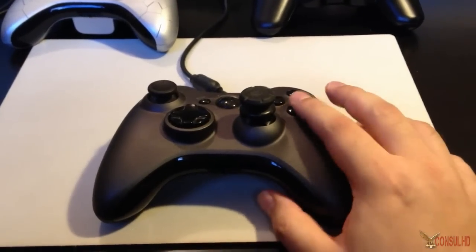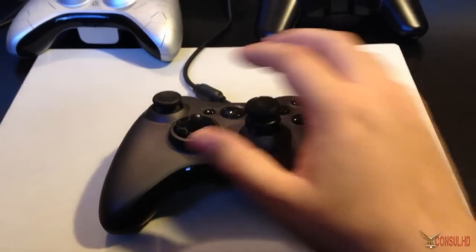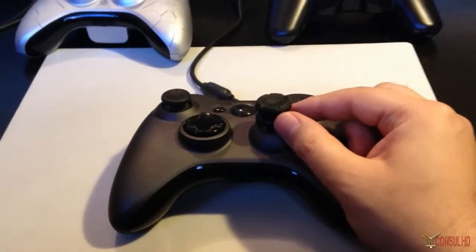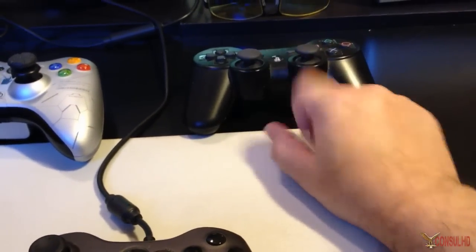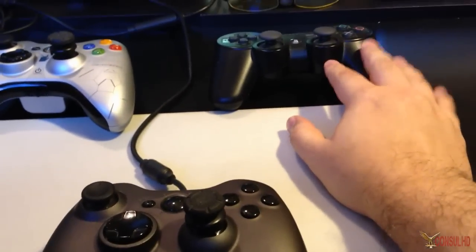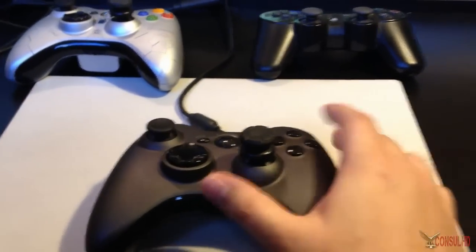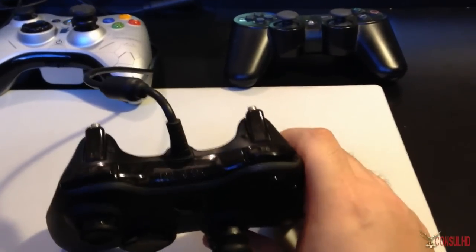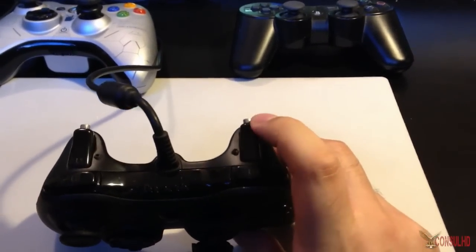I stuck with the standard Xbox 360 controller sticks because I already owned Control Freaks and I do not like the PlayStation controller sticks. If I ever get a PlayStation one I'll most likely swap the sticks for Xbox sticks. Moving on to some of the main features of a Scuf — the hair triggers and the trigger stops.